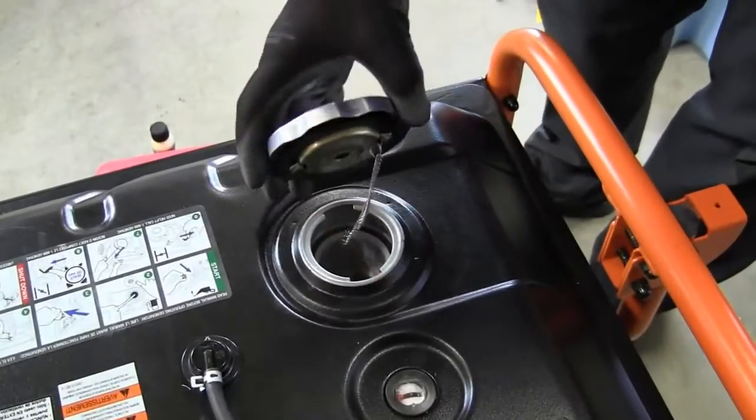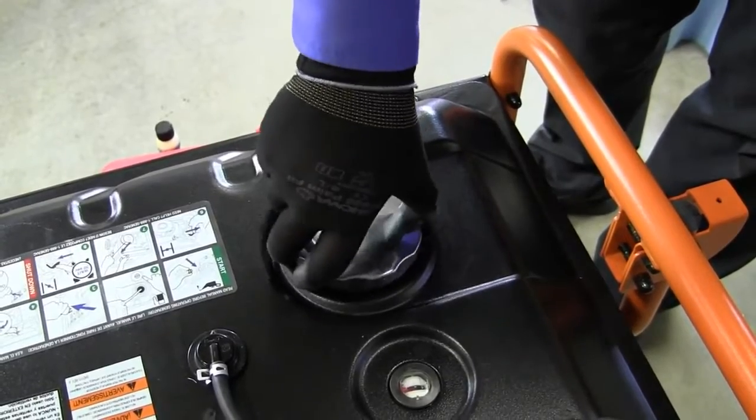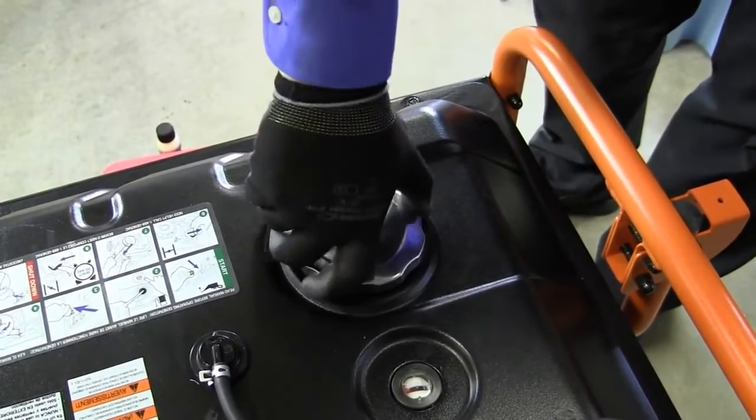Be careful not to overfill the tank. Once the tank is filled, restore the cap and then wipe up any spilled gas.